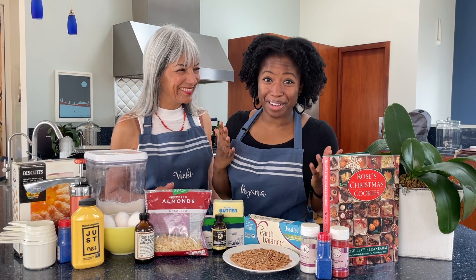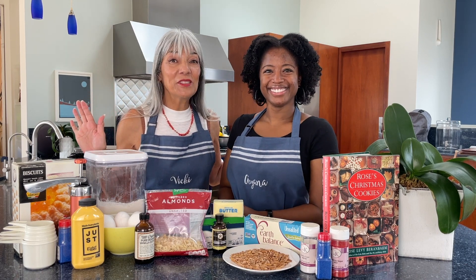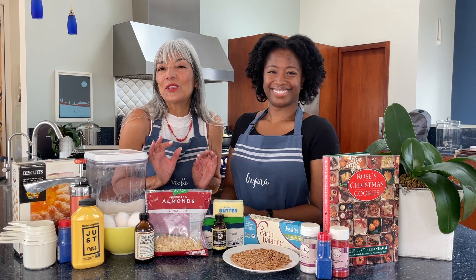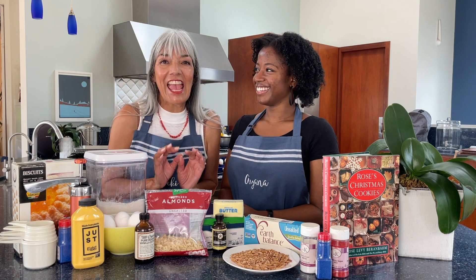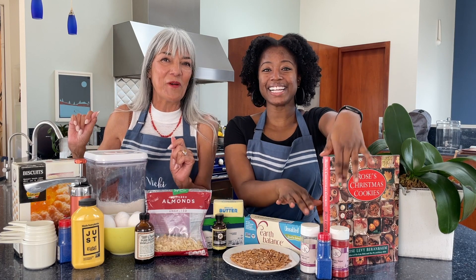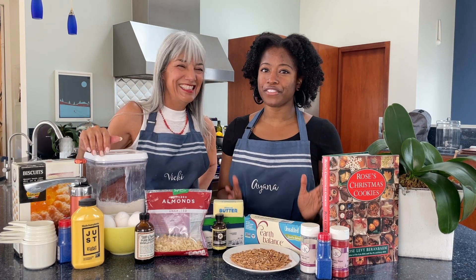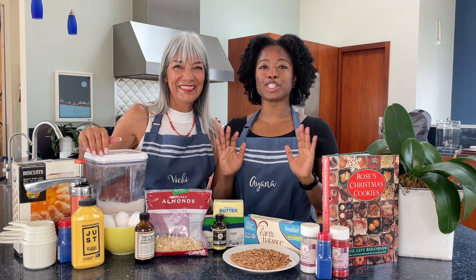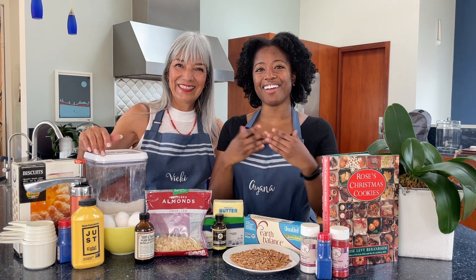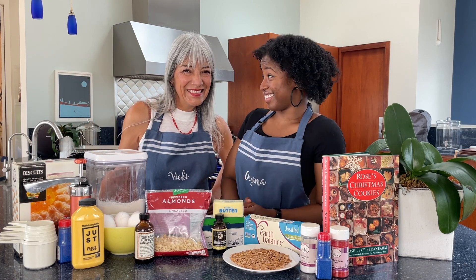Welcome back! Vicki, tell us whose recipe are we making today? My cookie hero, Rose Levy Berenbaum. We're making her spritz butter cookies — absolutely divine tasting and looking cookies. We get to decorate them red, white and blue. We're going to veganize this, of course. We're going to swap out the butter for plant-based butter — Earth Balance, our tried and true — and swap out the eggs for Just Egg.